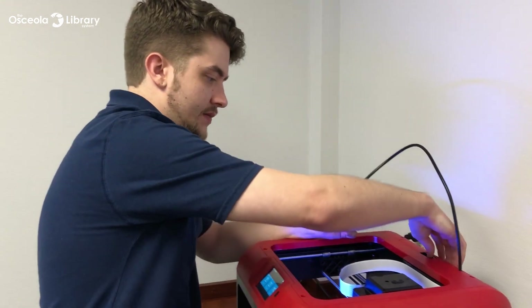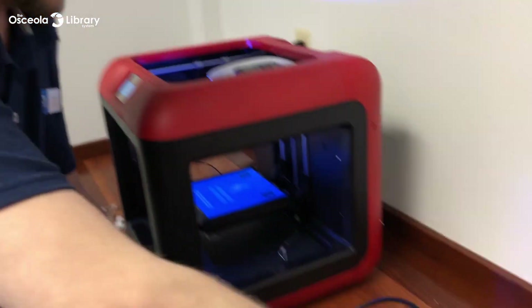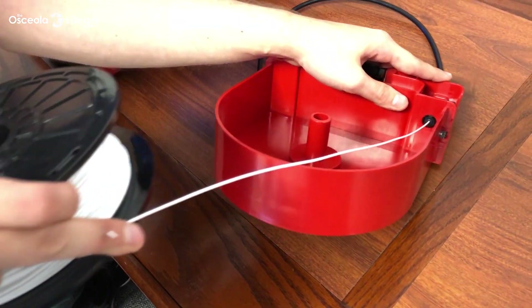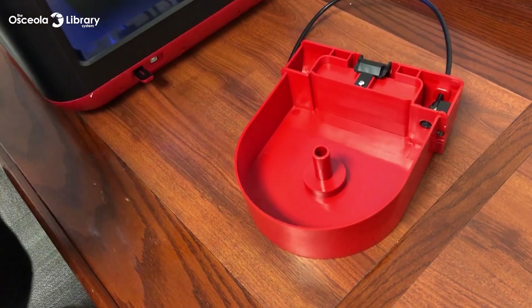Now when you're changing spools — if it's empty, go ahead and check your spool. You can go ahead and pull the remaining parts out, slip the filament out of the old one, and you're ready to put a whole new one in.